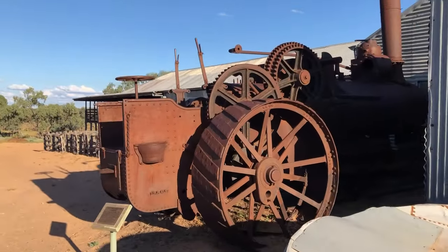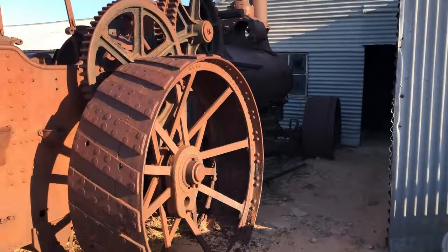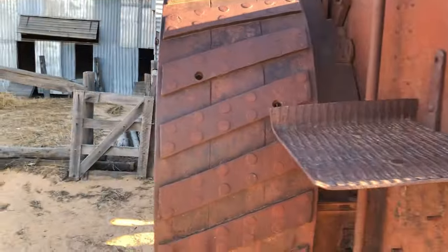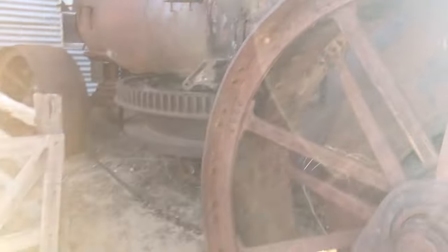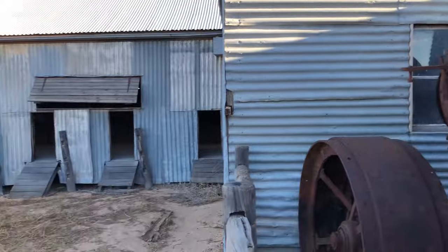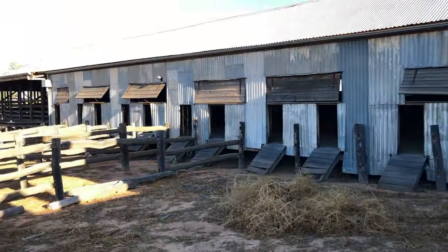Right around the other side now — that's the steam engine. It was originally driven up here from Melbourne or Adelaide to dig dams, but they found out that by the time they got the wood to fire it up, it was quicker to use the bullocks to dig the dams. So it ended up here at the shearing shed to drive the overhead gear for the shearing operation.